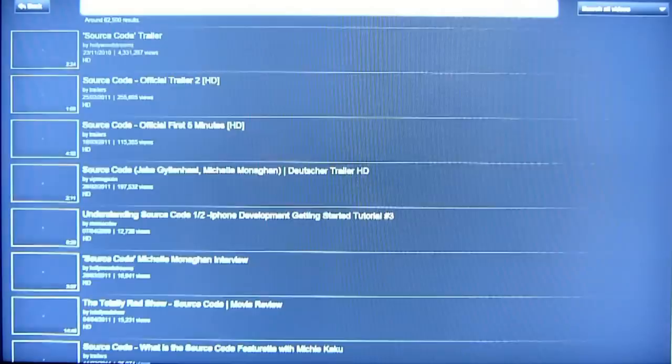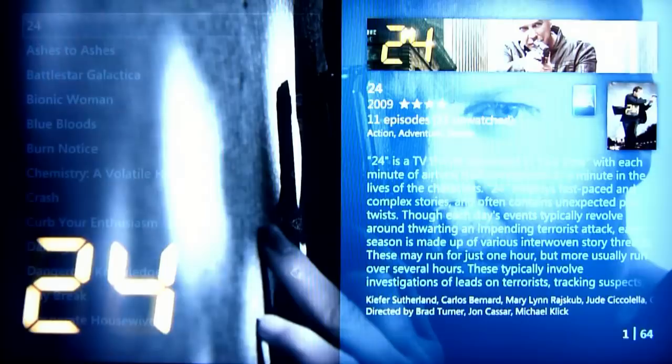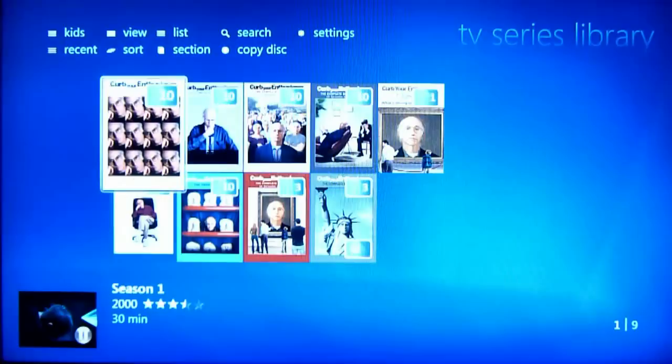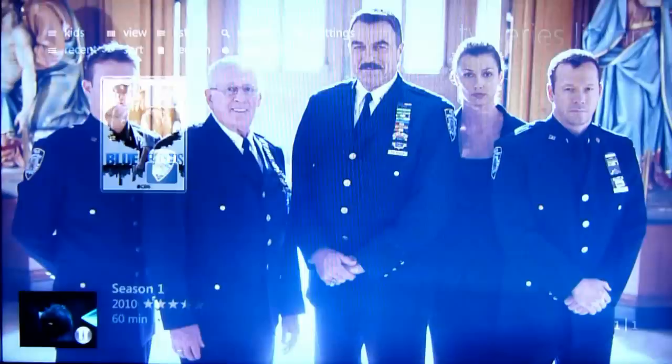We also do TV series. Go to TV series — going to TV series. Show series Curb Your Enthusiasm — showing series Curb Your Enthusiasm. Show series Blue Bloods — showing series Blue Bloods. Show series Damages — showing series Damages.